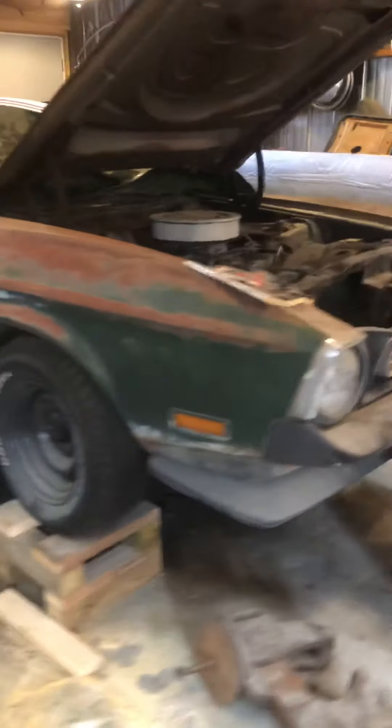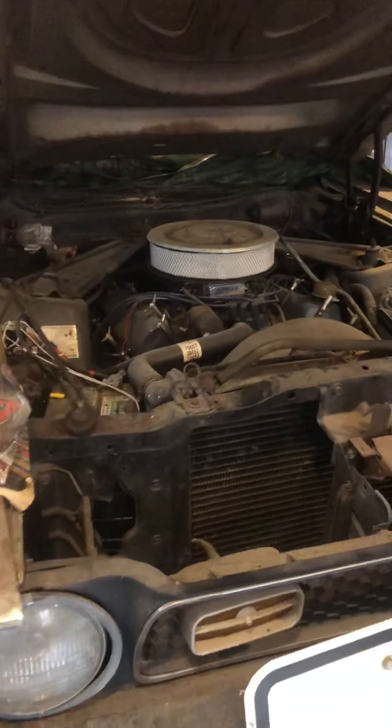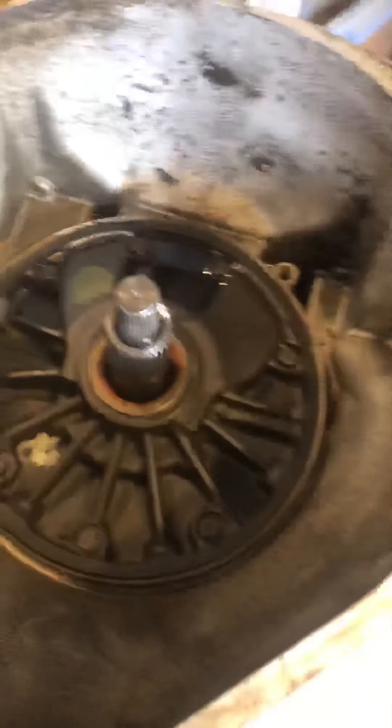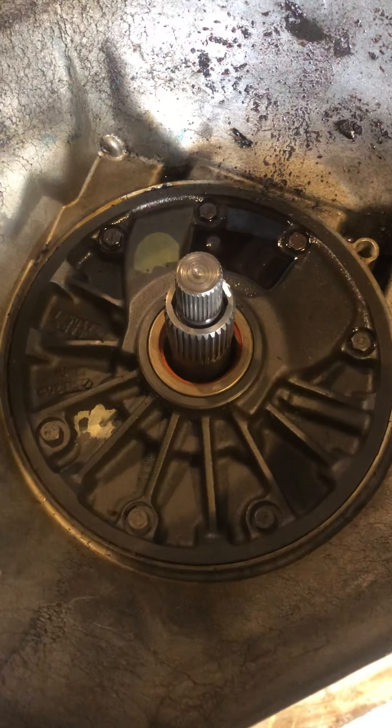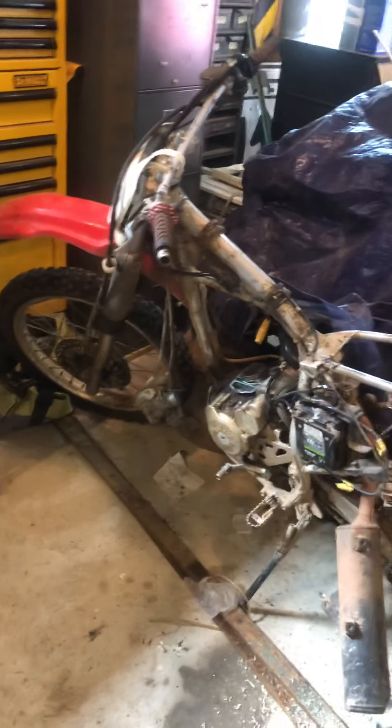Here's a '71 Mustang Mach 1, original 351 Cleveland, runs good. The transmission is out of it — I've got to pull the front pump out, put it back in, and get the transmission back in the car so it can leave.